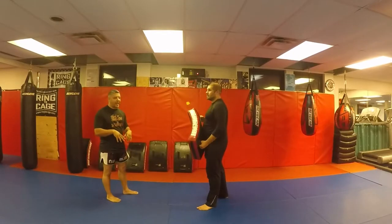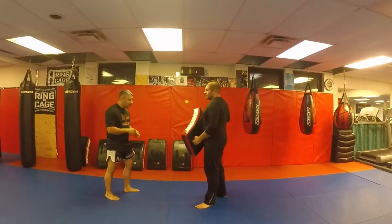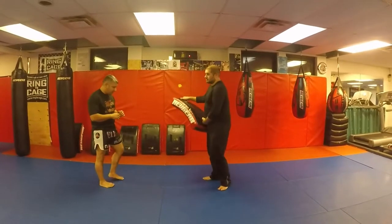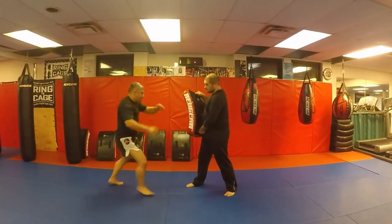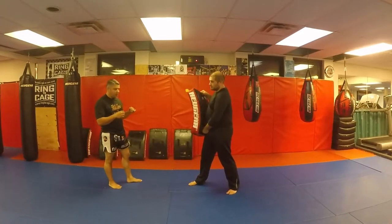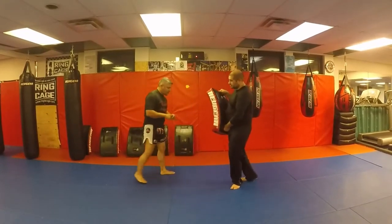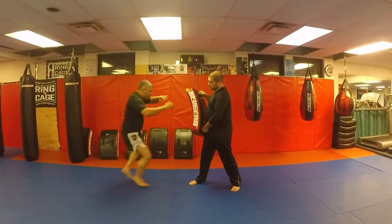Now to return the kick — assume he's throwing a kick, I'm going to check and throw a kick back. Check, kick. And we're also going to throw a knee after it — check, knee.